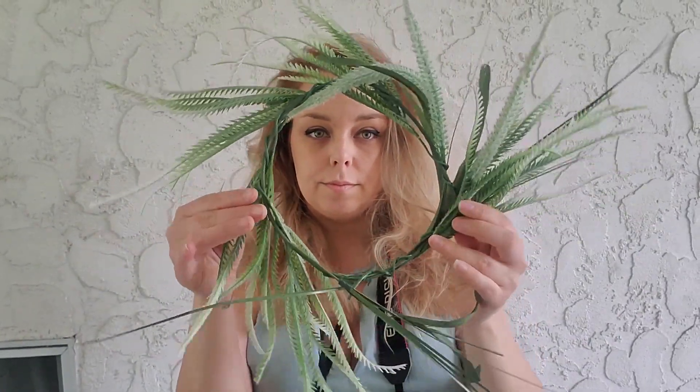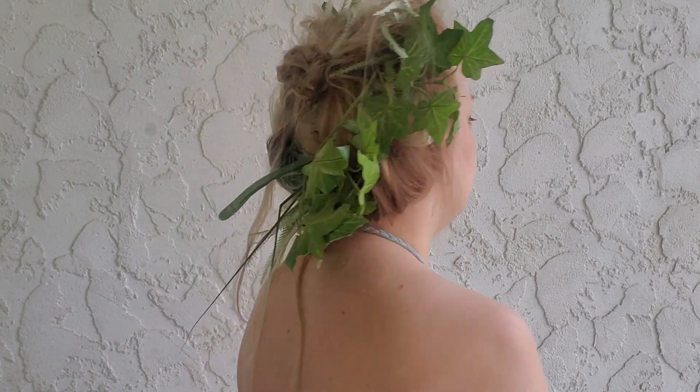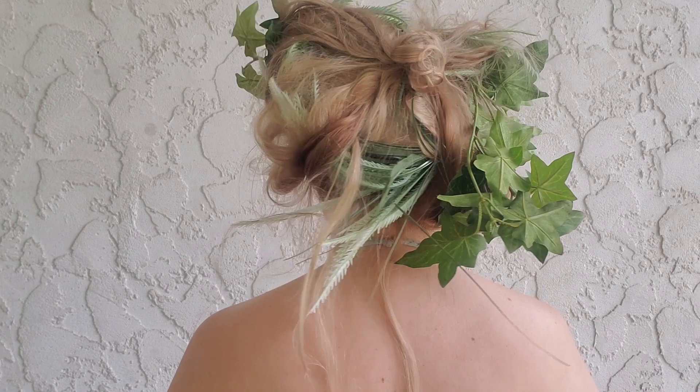The rest of the details like my hair were last minute playing around, because with just one color you want to add interest. I was originally going to have my hair down, but I thought that was a little boring. So I pulled some fake leaves and fake plant things and started fiddling with them, ending up with a wreath-type circle that I put on my head. I then pulled my hair up messily around it, which looked very fairy-ish, and tucked in some extra leaves on the side.